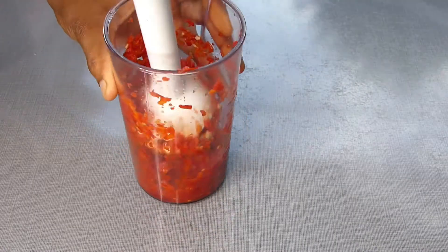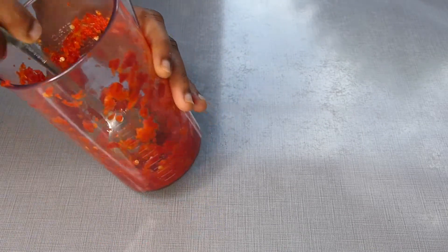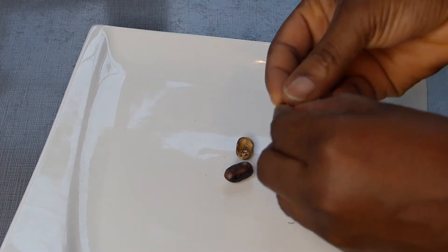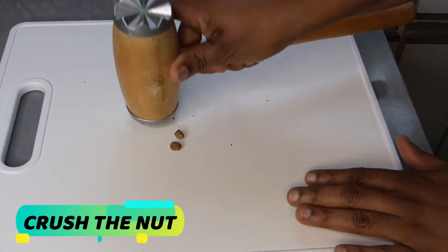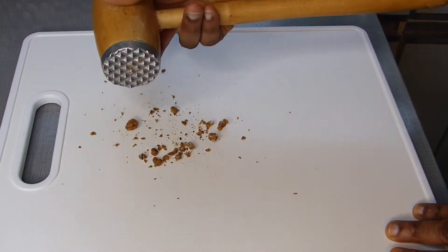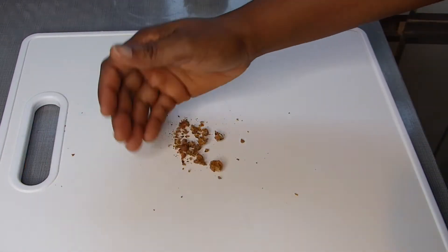Next is our calabash nutmeg. This nut can take a long time to peel, especially if you're a newbie in the kitchen. To make it simple, just roast both sides for about one minute on each side, then crush it with a pestle or knife and peel off the shell. You can also grind it, but I prefer crushing it into smaller pieces since I just need the aroma from it.